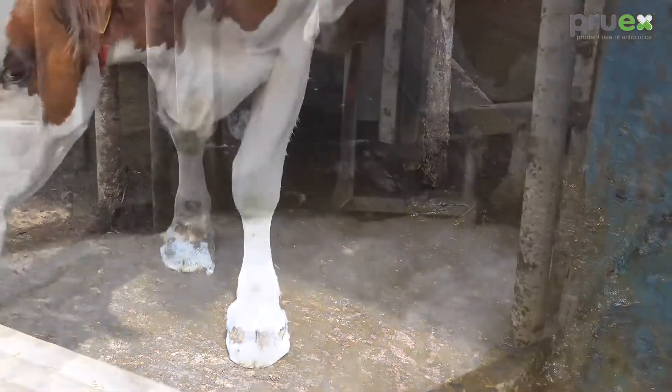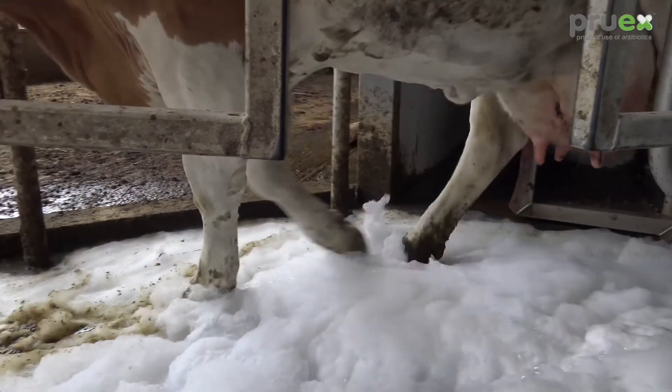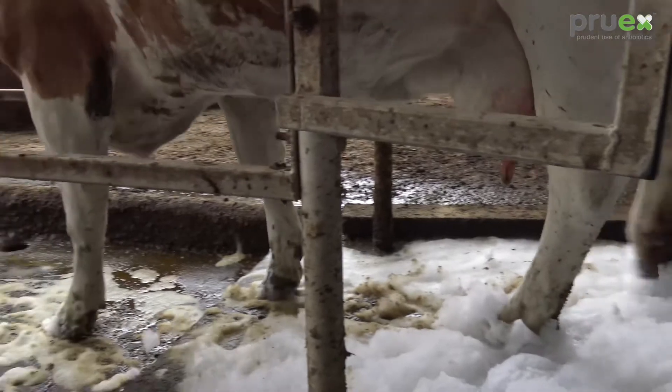The cows adapt very quickly — they know it's not going to sting their feet. They get used to it within the second time through; it was absolutely no issue at all.